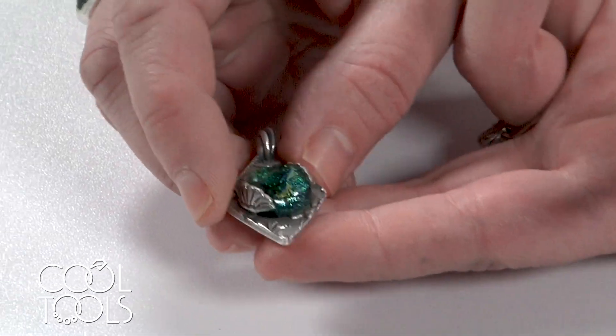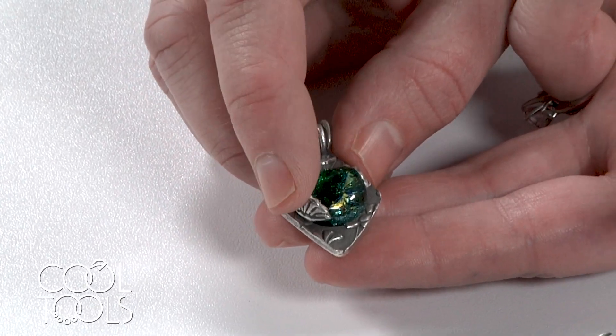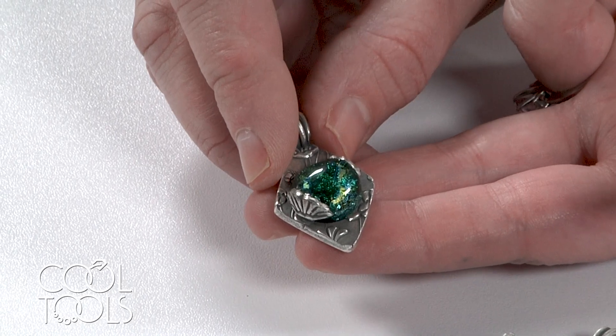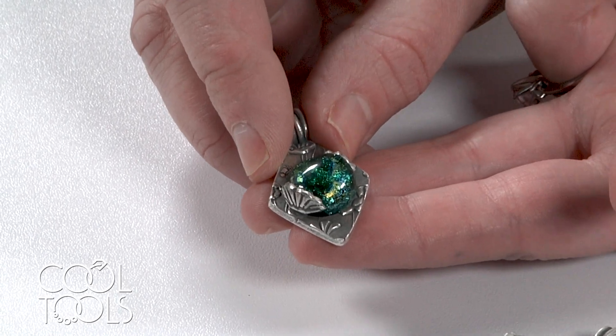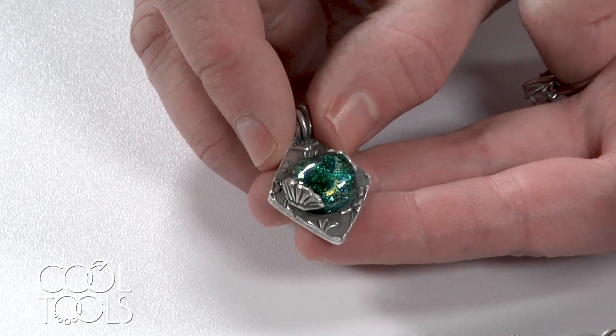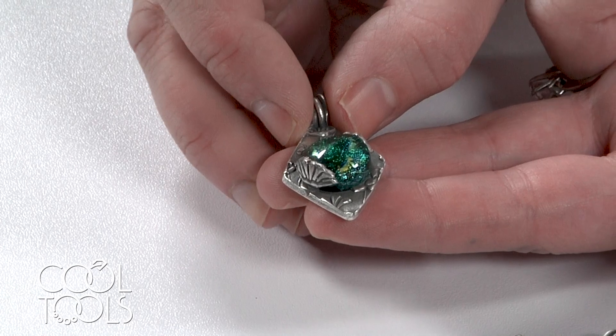The firing schedule where you want your glass to fuse to your silver is a full ramp up to 1,450 degrees and holding it for 30 minutes. If you're using this firing schedule you need to crash cool it, and I'm going to show you what that looks like with a kiln.